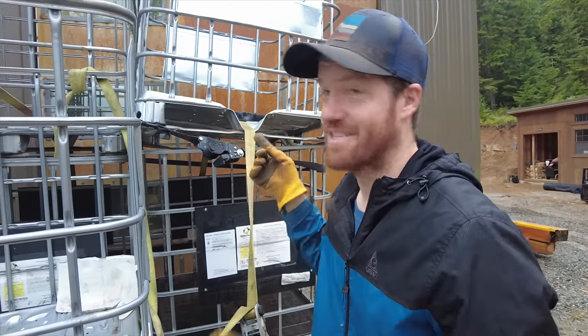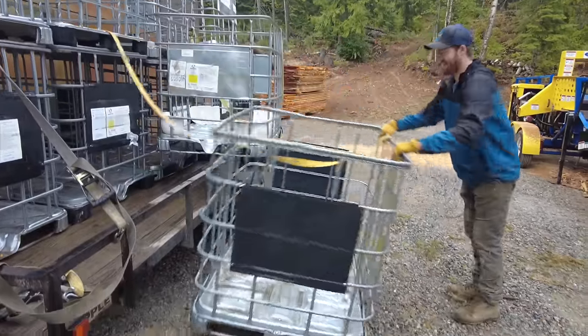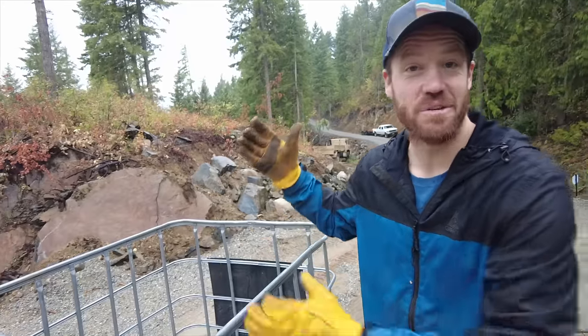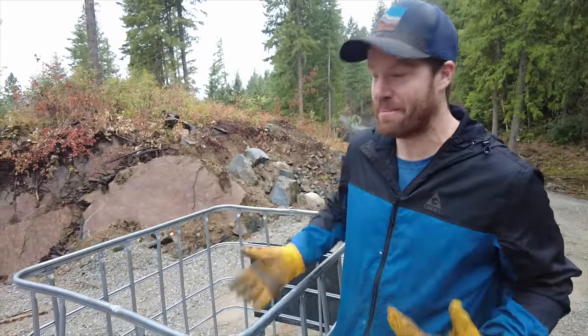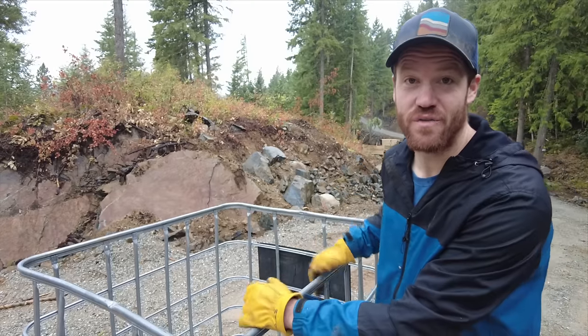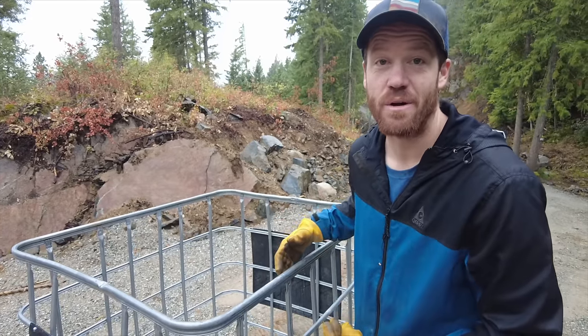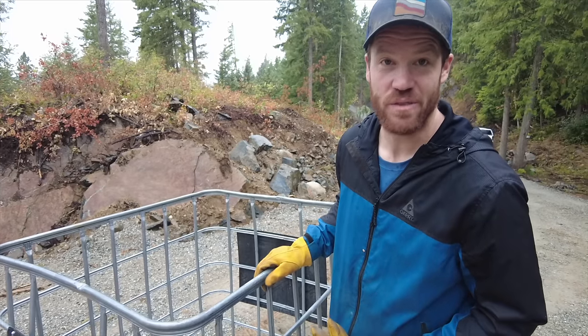You've seen Bigfoot now a few times here on the property, and we've got a plan to contain them. We're using these IBC tote cages that I picked up off Marketplace for super cheap. We're going to cut one side of them out, and these are going to become our crates for our firewood. This will allow us to use the forks on the skid steer to move this firewood around and hopefully dramatically reduce the amount of time we spend handling firewood this winter.